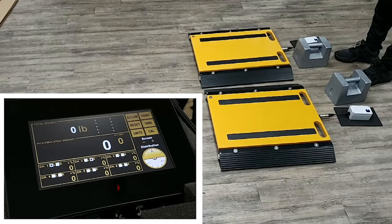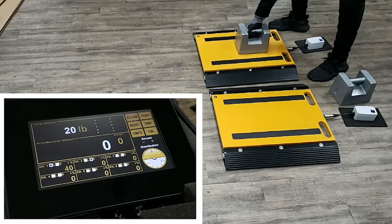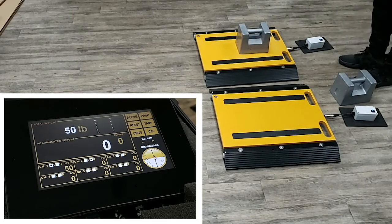Step 3. I will now add weight to the scales to demonstrate how the indicator works. As you can see on this indicator, the left channel and the total immediately indicate 50 pounds. Our optional gyroscope is also tilting to the left to indicate an imbalance.